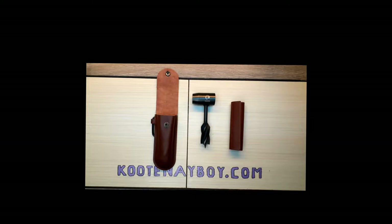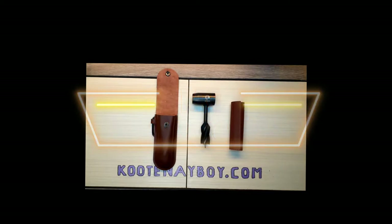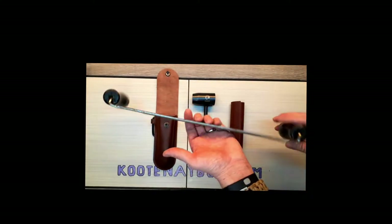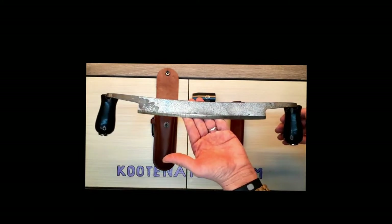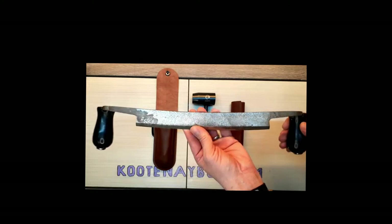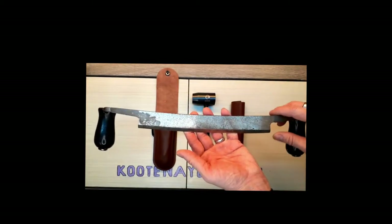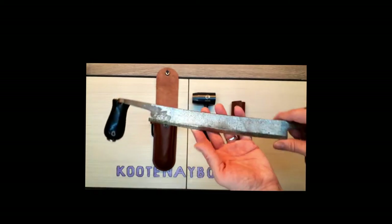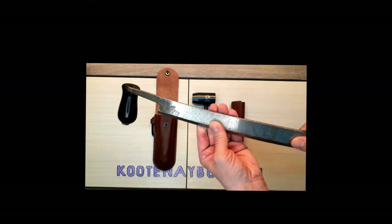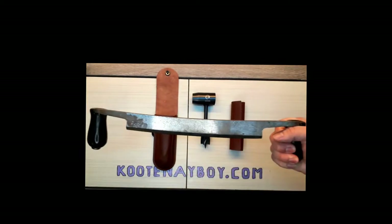Depending on what you're doing with this, something that is almost a necessity is a good quality draw knife, or at least an affordable one. They are worth their weight in gold if you're working with logs and bushcraft especially — they have multiple uses just beyond that too. This is one of mine, one of my newer ones actually, and yeah it's definitely worth having.